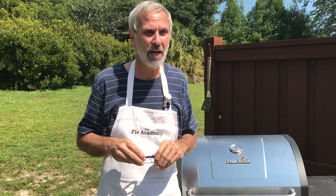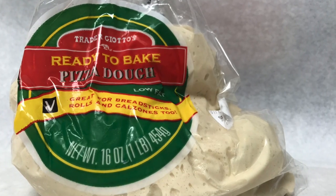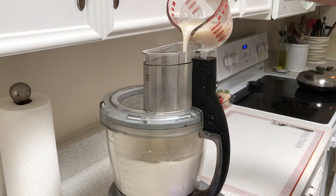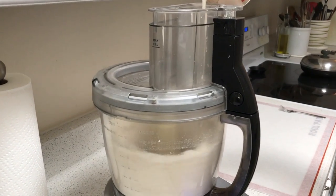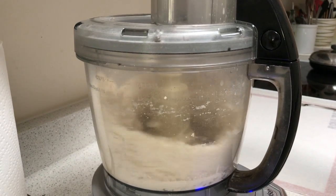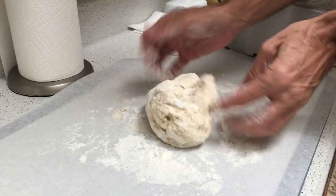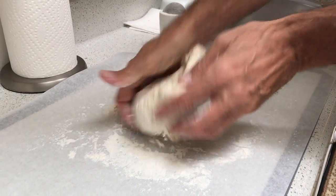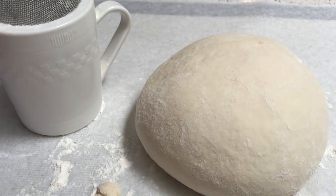Now, you can use store-bought dough if you're not a bread maker, but there is a food processor pizza dough recipe in The Harvest Baker that's a cinch to make. It takes just a minute or two to mix up and maybe another minute of hand kneading to finish it off — it makes a gorgeous dough that's really easy to work with.